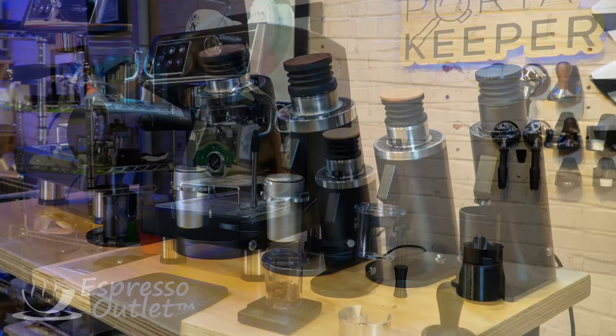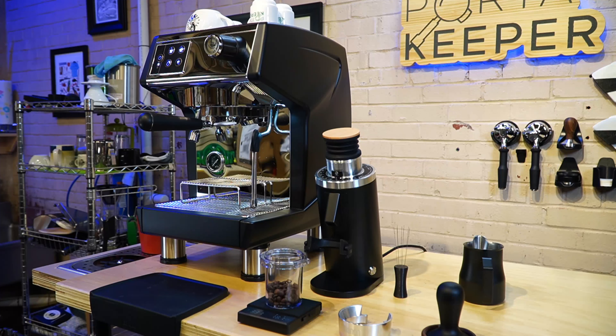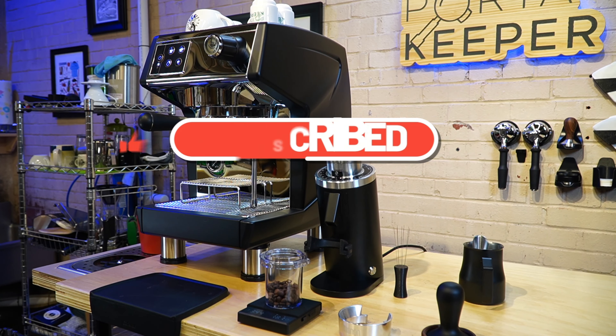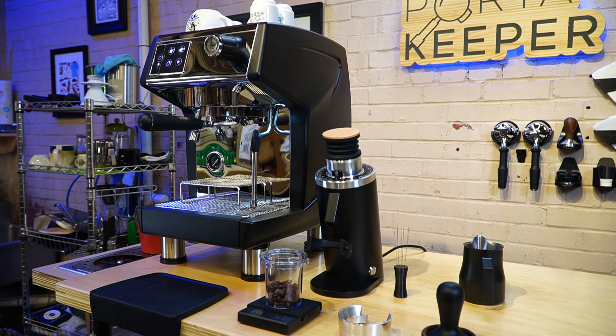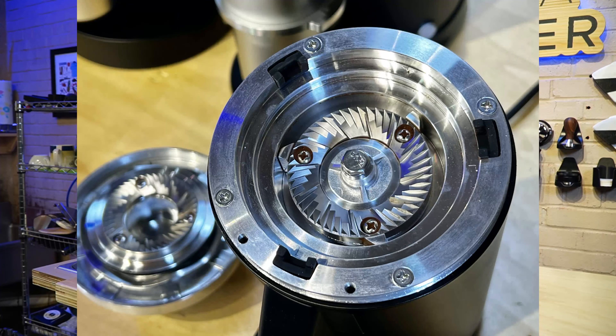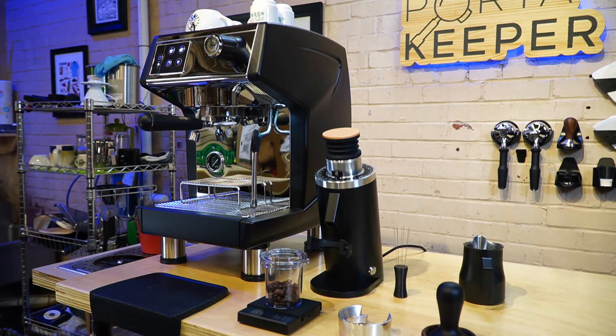I've already pulled one shot just to dial it in real quick — it was pretty good. We have these Bolivian beans that I roasted; they're getting a little old so it's not going to be a crema bomb or anything, but we are just going to pull a shot real quick. The grinder has 54 millimeter burrs and comes with the stock stainless burrs.